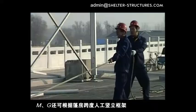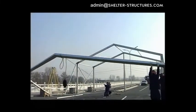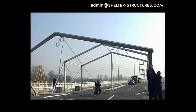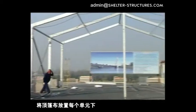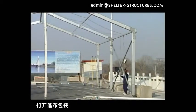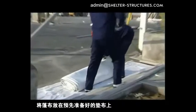Frames of types I and G can also be erected alternately according to the tent span. Put the top awning under each unit. Open the package of the awning and lay the awning on a prepared mat so as to avoid folding.